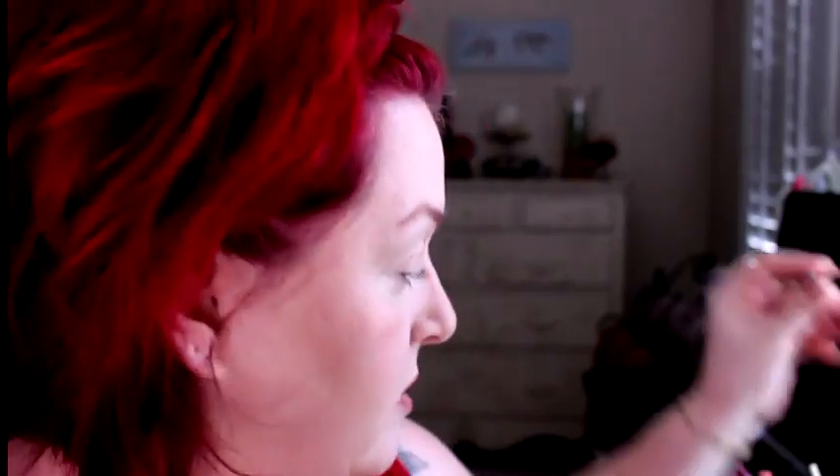If you like the Lip Liner Naked from Urban Decay, you can get a really close dupe with ELF's Lip Liner in Natural for about three quarters less of the cost. I just found that out — kind of a freak coincidence.